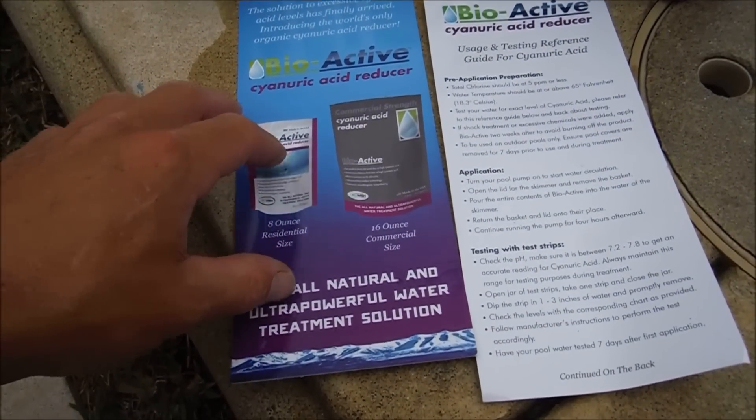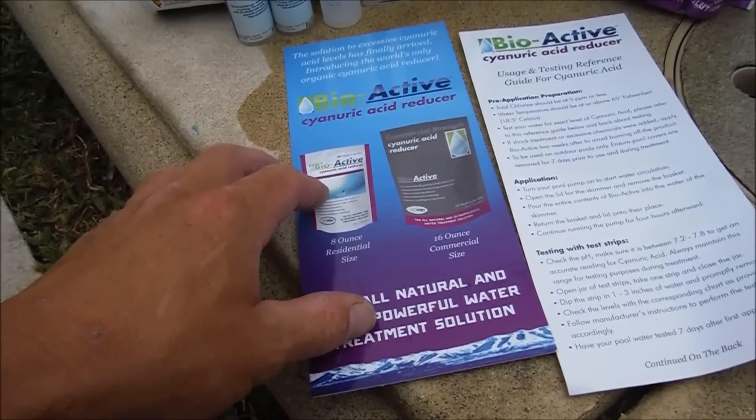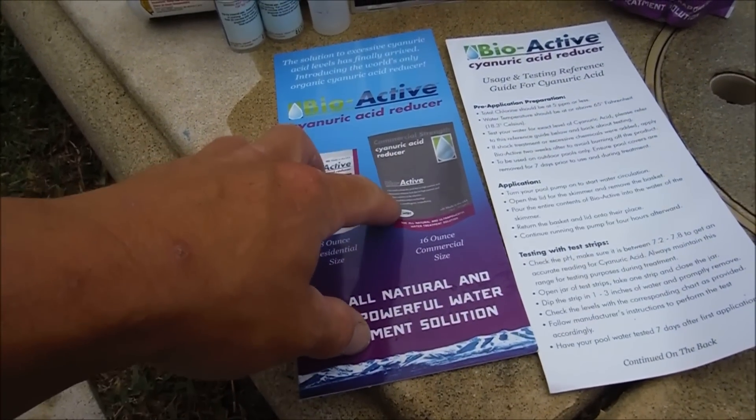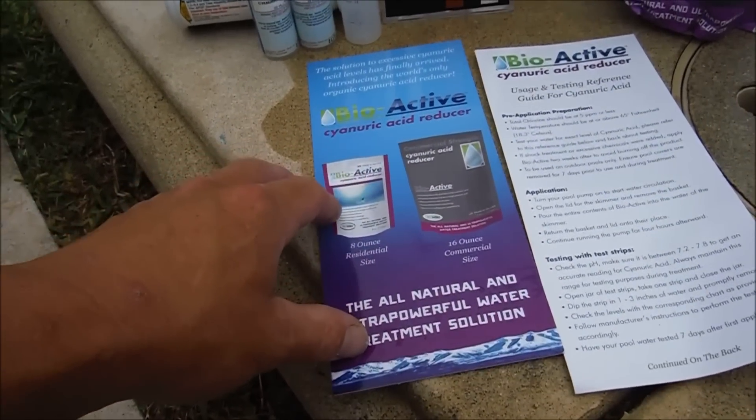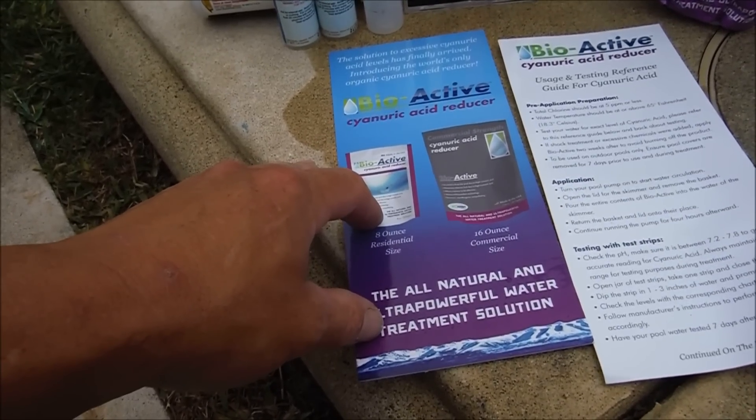Bioactive is sold in 8 oz pouches and also a 16 oz commercial size. An 8 oz pouch is good for up to 25,000 gallons of water, and a 16 oz pouch is good for 50,000 gallons of water. If your cyanuric acid level is over 200, you may need more than one 8 oz pouch to lower it down.